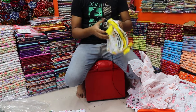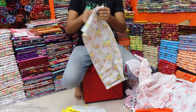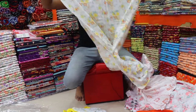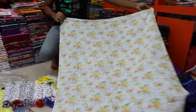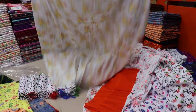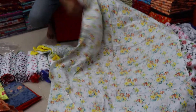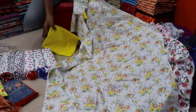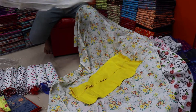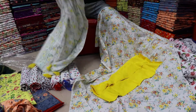The price is 600 taka. This is a pretty good price. The price is 600 taka.